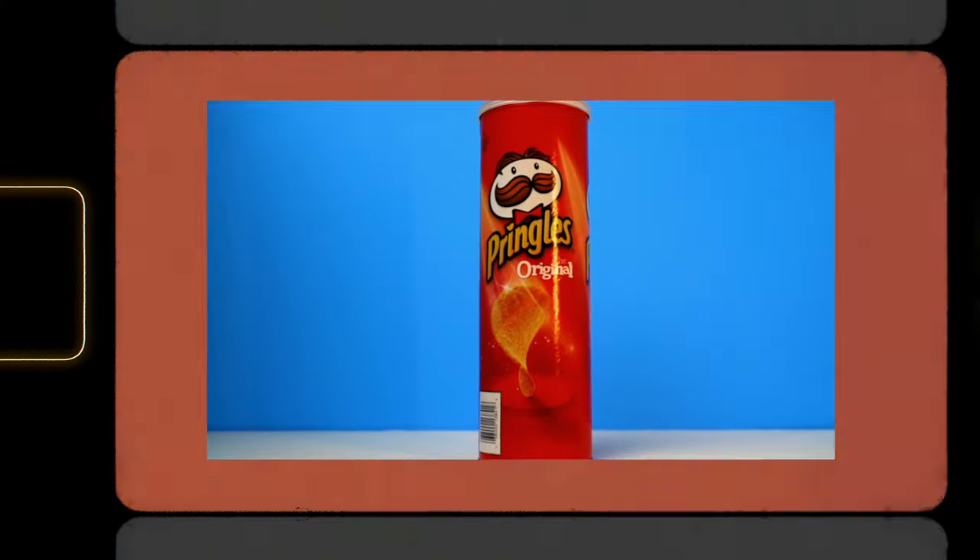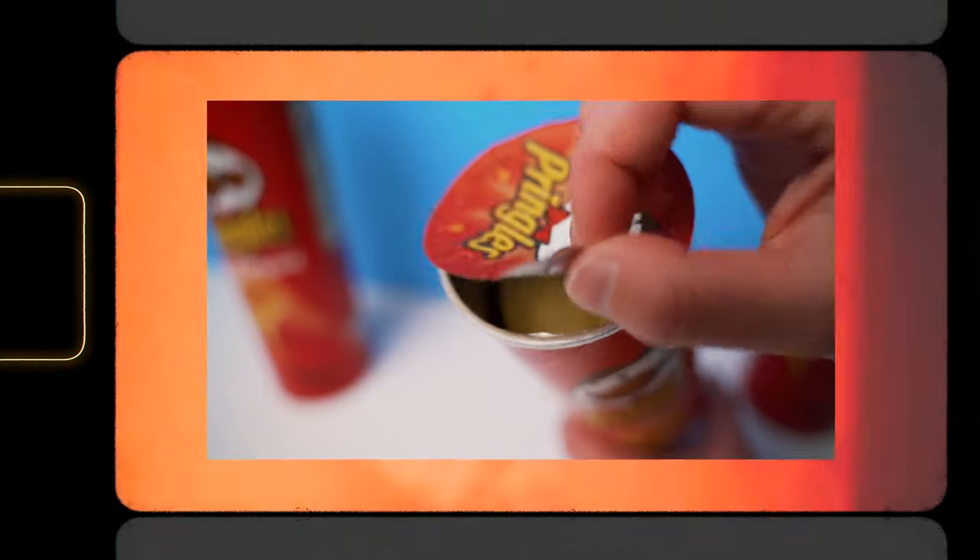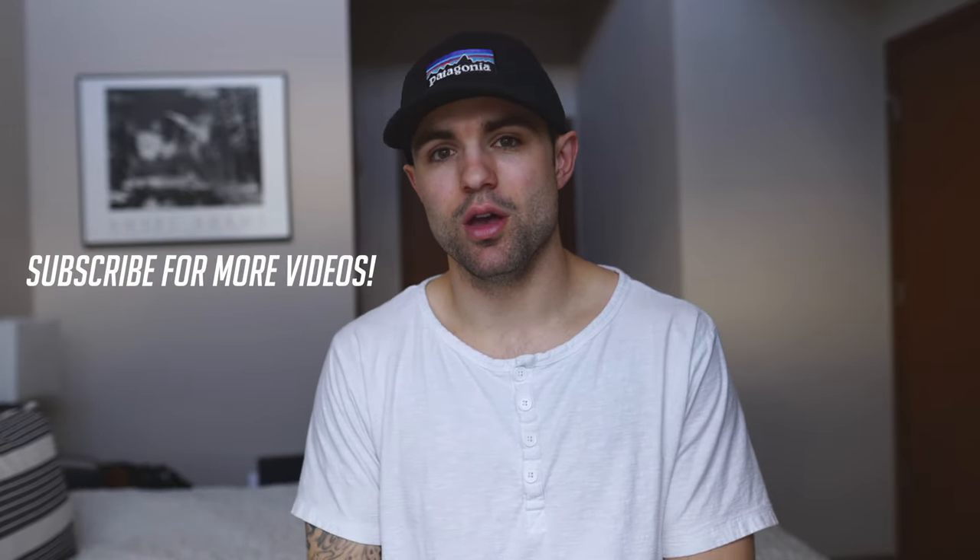Yesterday I posted a video making a kind of fake commercial using a Pringles can as a prop — that was a lot of fun to make, very difficult but fun. I'm in that zone of product video and product photo, creating content for different products. Today I wanted to stay in that theme and do a product photography shoot using a pair of my Bose headphones that I use for editing.